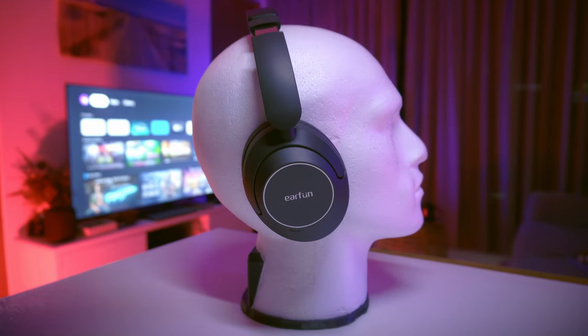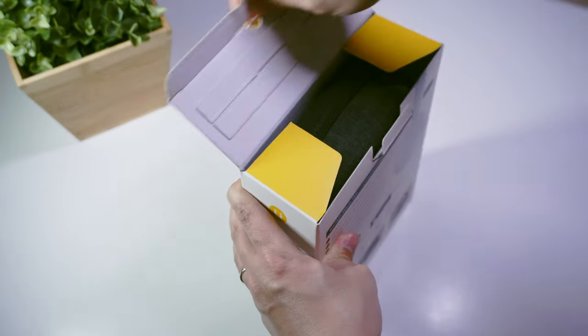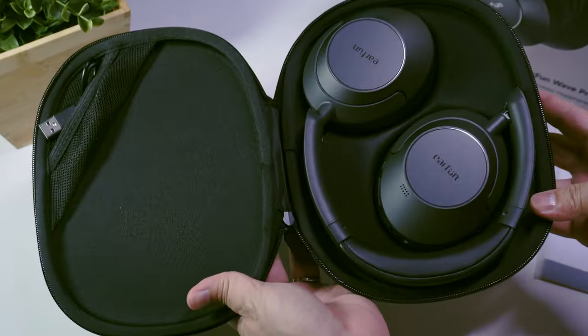Today we're gonna look at the EarFun Wave Pro. This seems to be tremendous value for money — for less than $80, it's got most bases covered in terms of specs.